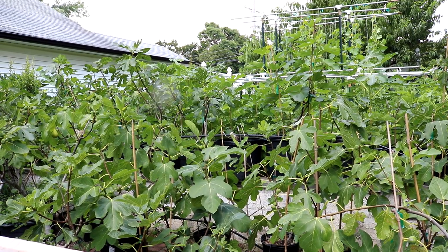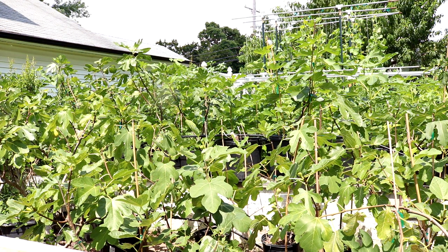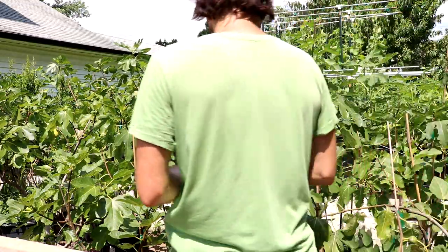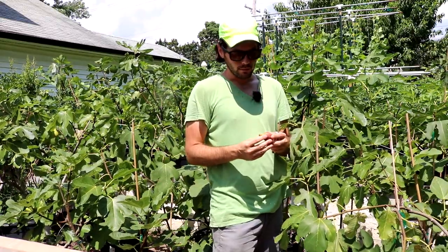All right, everybody. This is Ross, the Fig Boss. In today's video, we're going to talk about the Braba crop. We did do a video quite recently about my first figs of the year, and we talked briefly in that video about Brabas.